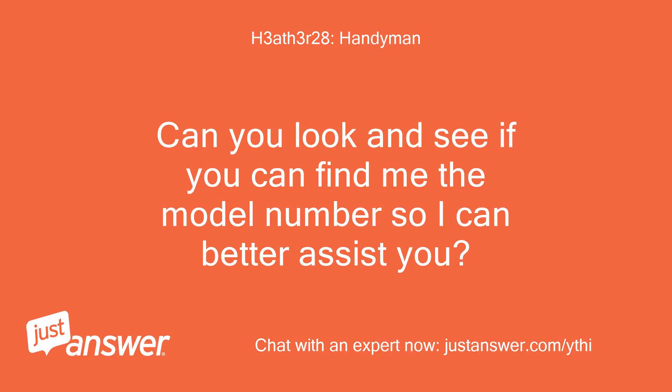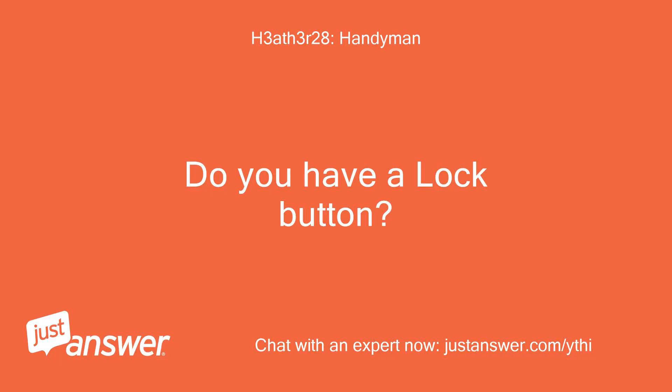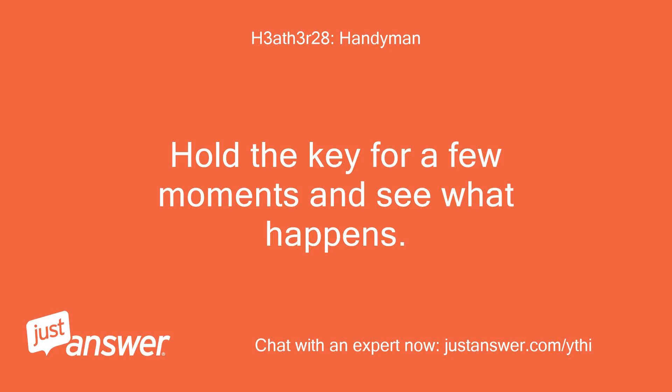Can you look and see if you can find me the model number so I can better assist you? How about ModKia 630C? Do you have a lock button? Yes, it's the diagram of a key underneath the on/off button. Hold the key for a few moments and see what happens. Sorted.